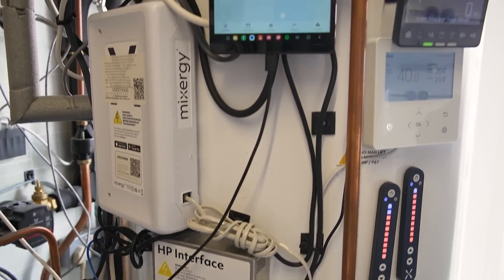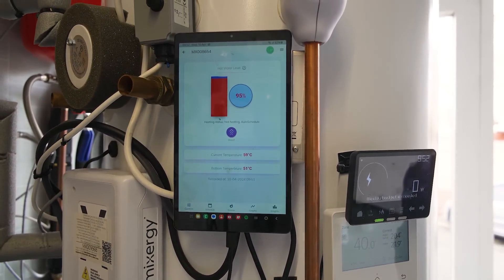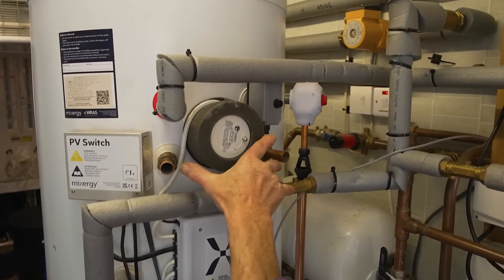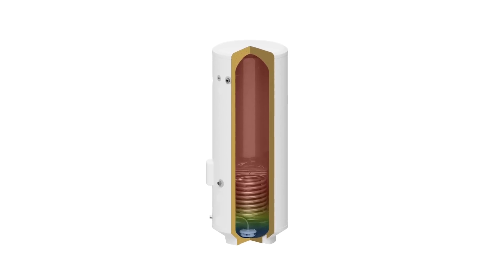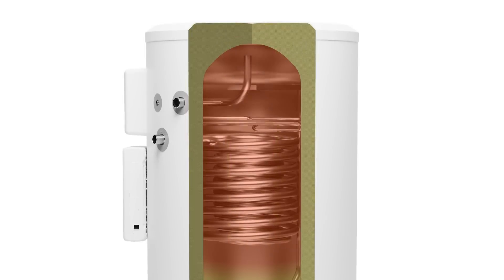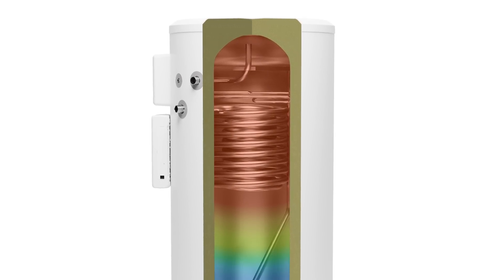So I understand how a normal cylinder works — you normally have the coil at the bottom because heat rises and you transfer heat from the boiler. But you've got something else going on here, with these two open ports. So a traditional cylinder heats everything or nothing, and the coil is positioned at the bottom. What MiXergy have done is heat from the top down — they're able to volumetrically heat.